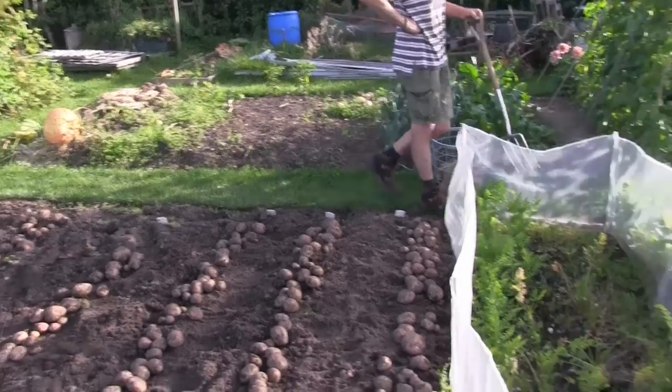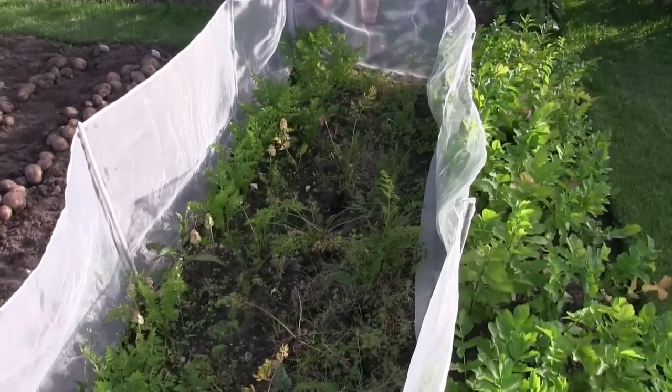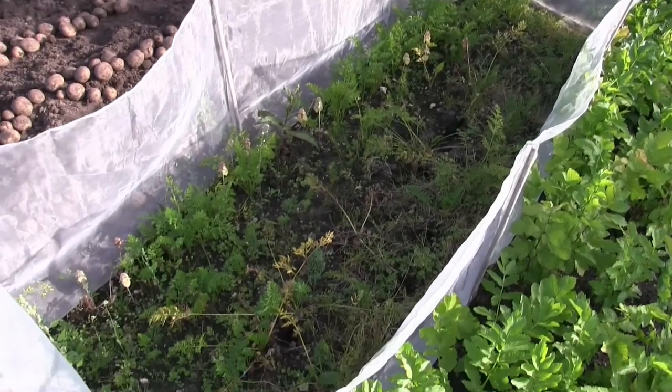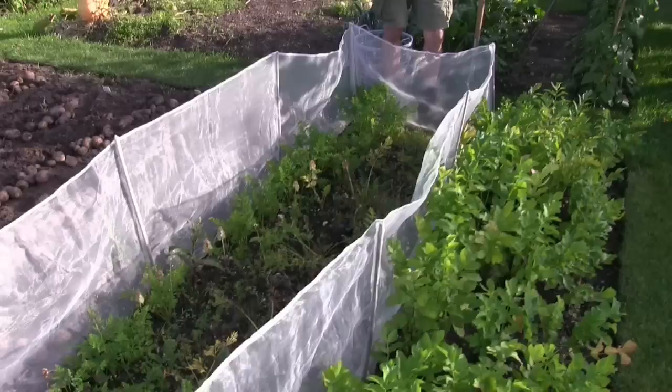My carrots that I planted early are nearly finished. We've had quite a lot out of there — some quite big ones, some whoppers. They've been good, but they're getting a bit sparse now. I've got some more over there coming on.